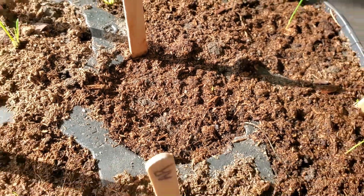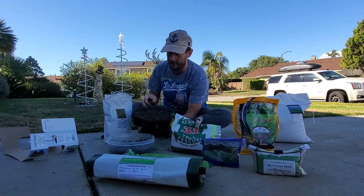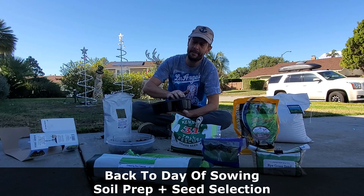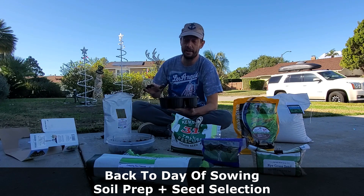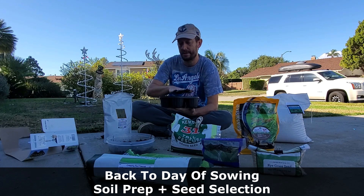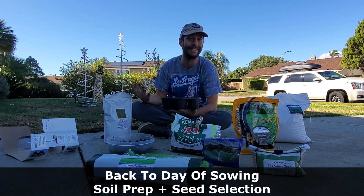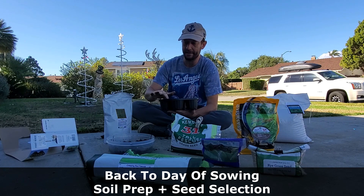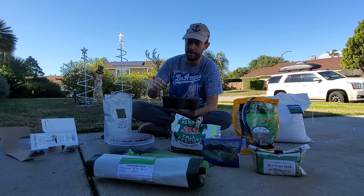There it is — it just popped just this morning. So it took 10 days for the Kentucky bluegrass. I took all the soil and tamped it down really good to simulate the lawn, where everything is usually a little bit compacted — far more compacted than potting soil when you throw it into growing cells. There's a little bit of clay in here. You never find clay in potting soil bags, certainly not seed starting bags at the local garden center.